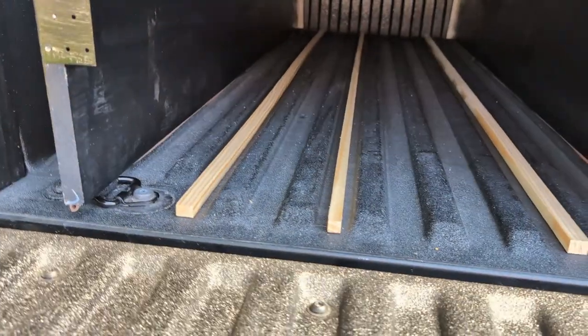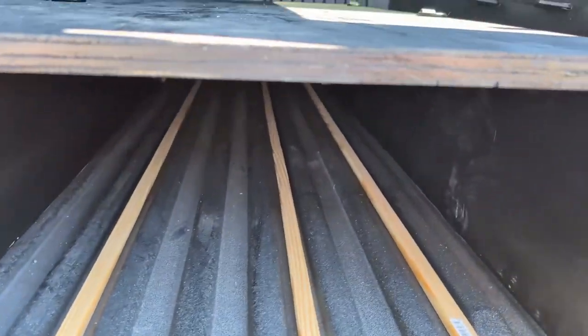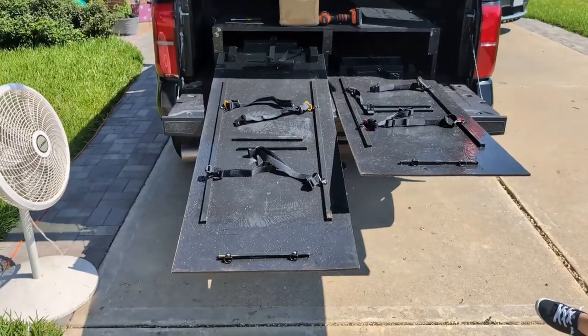I have some slides that go up underneath and slide on those pieces of wood — that's where my boxes will be kept. Very simple and minimalistic. There are the slides pulled out.